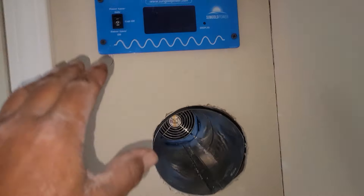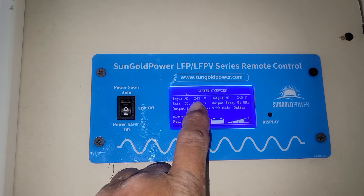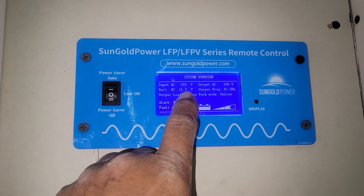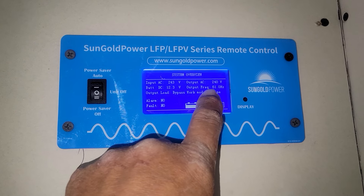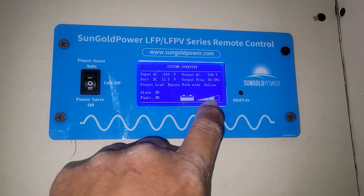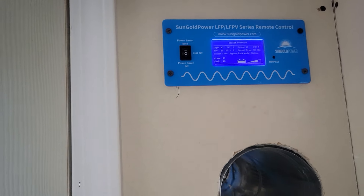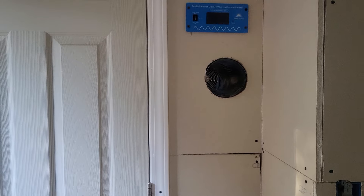I wanted to show y'all what I did — I mounted this display outside the room. You can see everything about the system on here: it's taking 243 volts in from the grid, the batteries are currently at 12.3 volts, it's putting out 240 volts at 61 hertz. It tells you it's online, which means it's drawing from the grid to charge the battery bank up. The batteries get up to about 13.4 to 13.6 volts and then it'll switch back to off-grid automatically — I never have to fool with it.